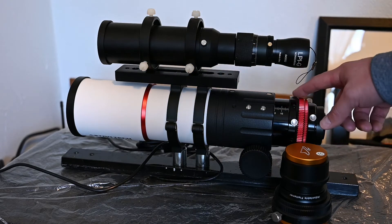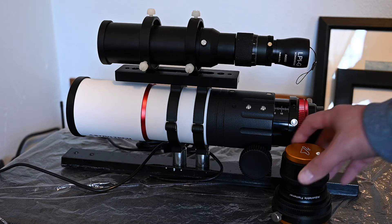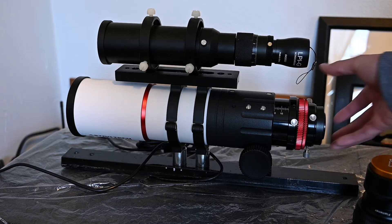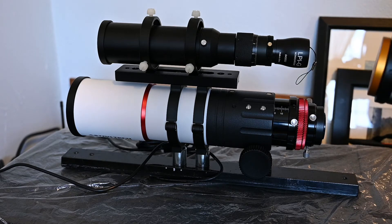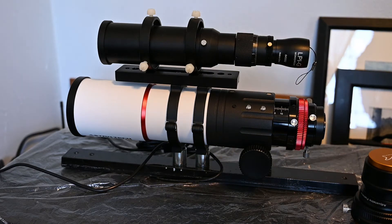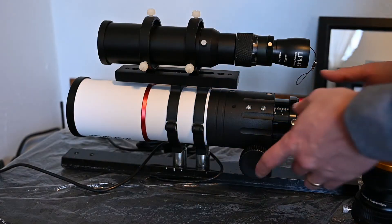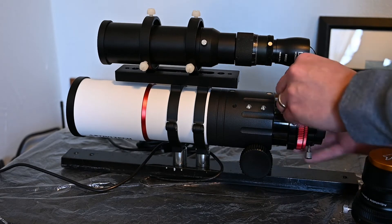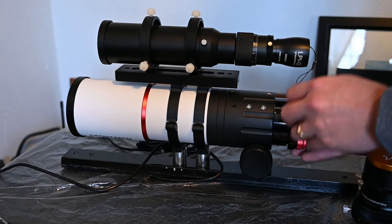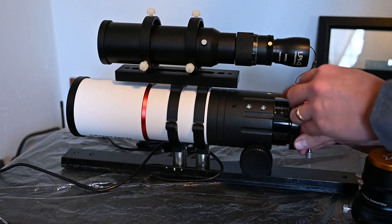The Astrotec telescope comes with a rotator built in right here, which is nice. All you have to do is screw off this entire portion and then the flattener screws directly on — not much to it. It basically seems like they were made to work with each other. I was worried there would be Allen screws to loosen, but that's not the case; this just screws right off.